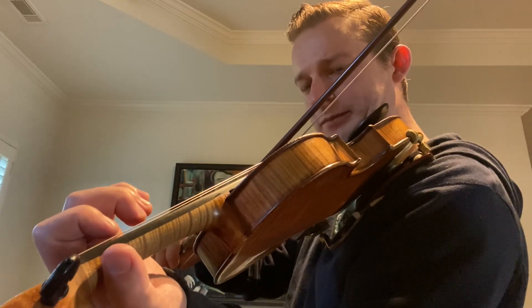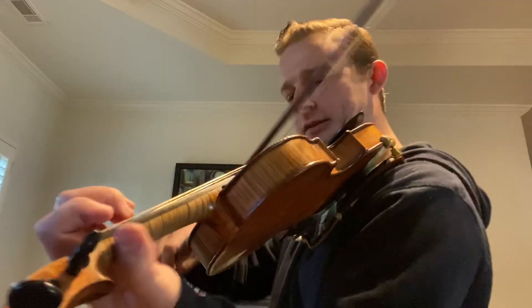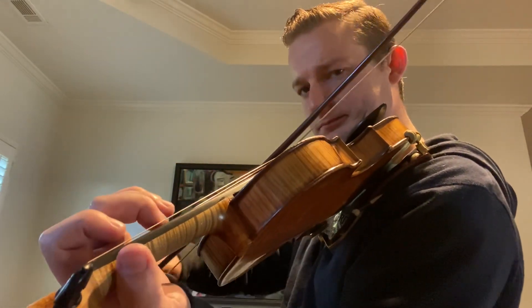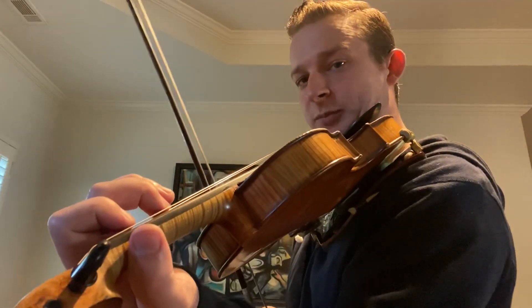All right, let's try that again. I'm going to do two D's in there — just checking. And then D, E, F, F — all right, that's the next spot.